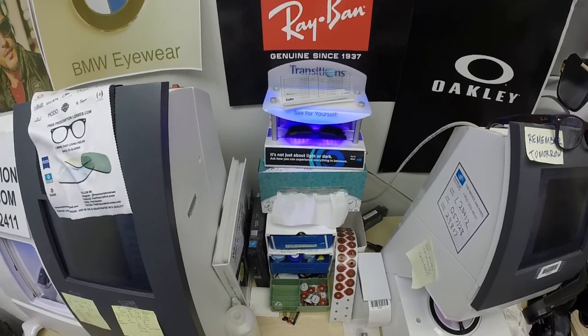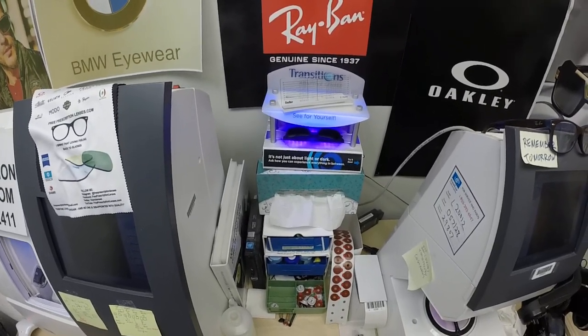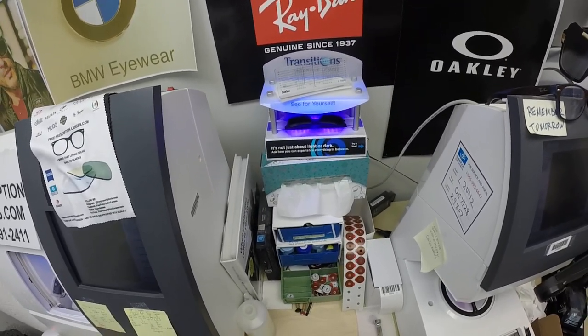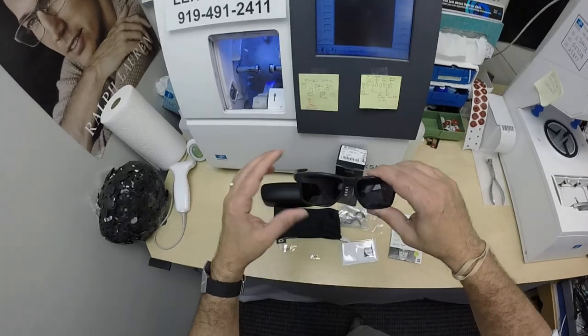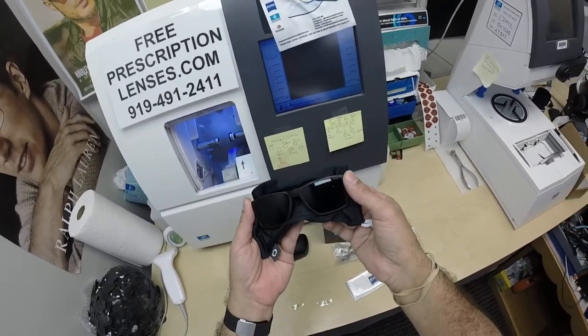The only time they won't work is if you're behind the windshield of a car — your windshield absorbs the sun's harmful ultraviolet rays that would cause your upholstery to rot and your dashboard to crack from sitting in the sun all day, and that's why they don't turn dark in a car. However, these Zeiss Photofusion Extra Gray will get 30 to 50 percent dark behind a windshield.